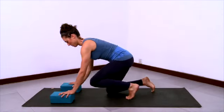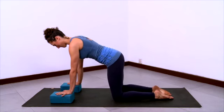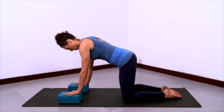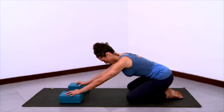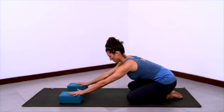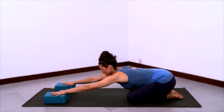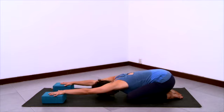Now we'll practice extended child's pose with two blocks. Have the blocks underneath your hands and come to hands and knees. Take your knees a little wider than hips, big toes are touching, and then pull your hips back onto your heels. With extended arms, start to slide the blocks forward in space. Lengthen the belly, the ribcage, the waist. As you stretch the arms even more, lengthen the armpits. Connect your hands into the blocks.